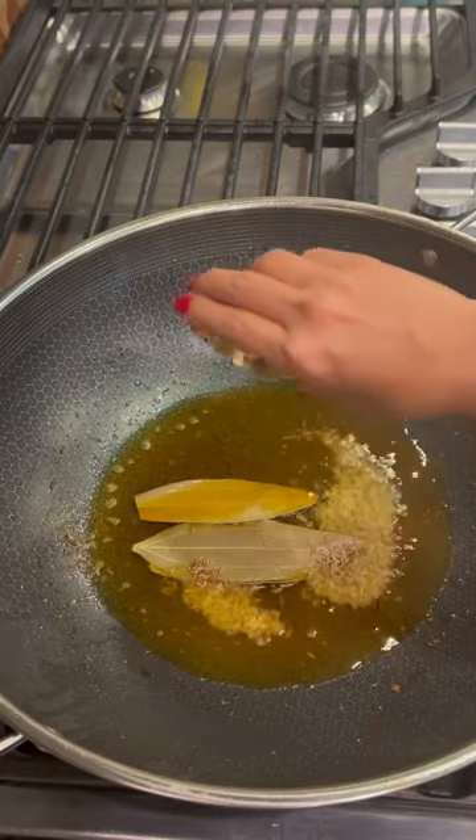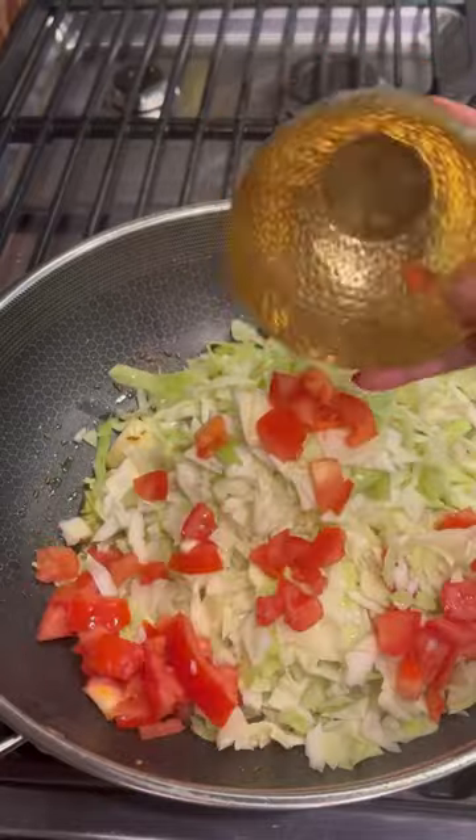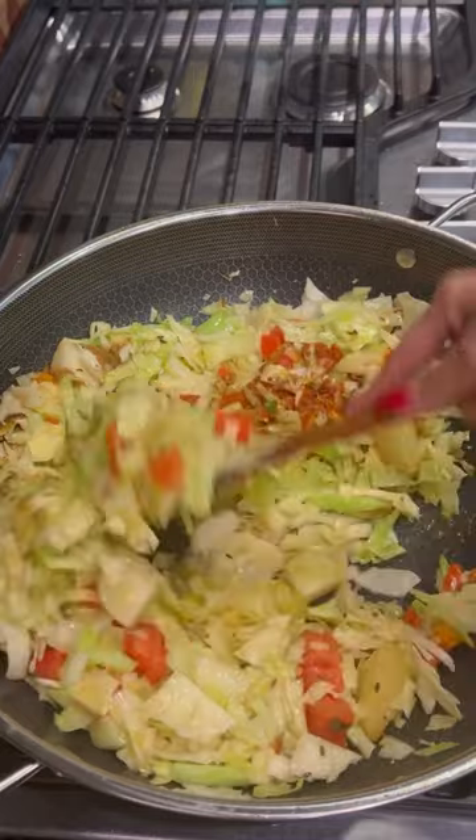Then fry it till it's golden and take it out. In the same oil, add fennel seeds and let them crackle. Then add cubed potato and fry till the potatoes are golden. Then add chopped cabbage and chopped tomato, and sauté for a couple of minutes.